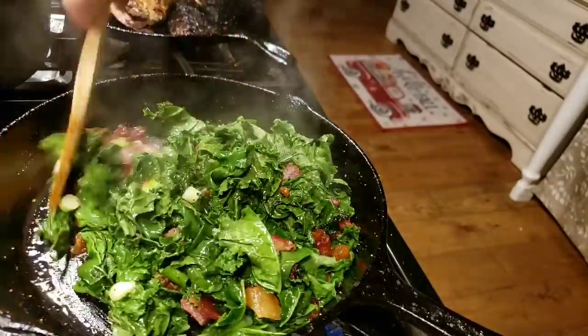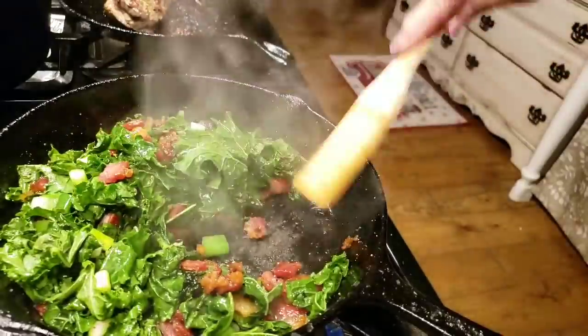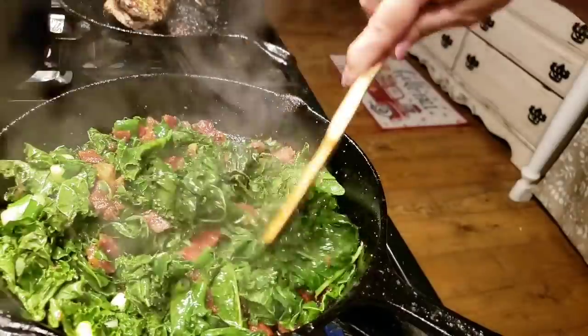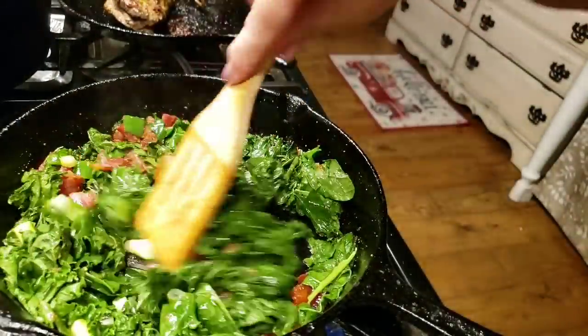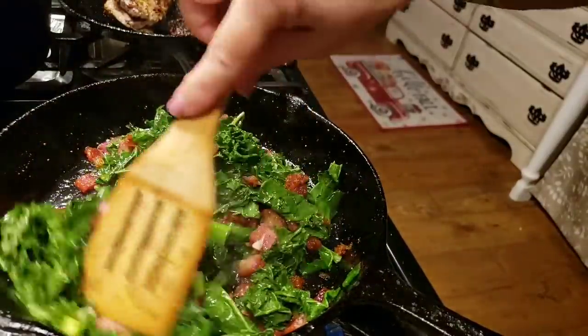This hasn't cooked but just a couple of minutes and look how it's cooked down — and look how beautiful green it is! It turns such a bright, beautiful green color. I just feel healthier looking at it. Kale is so good for you, and all that bacon — oh, give me some cornbread!